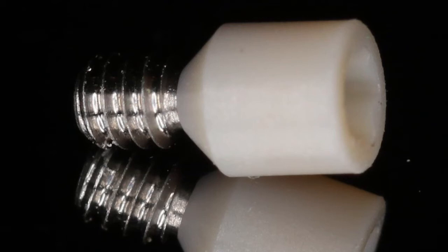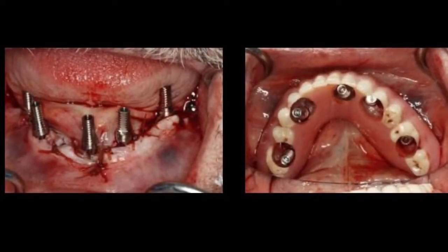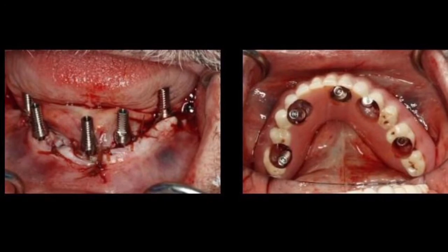This is the story of the separable fastener and how it came to be. It all started because I hated doing this to my denture — destroying a beautiful denture. But you had to do it because the temporary cylinders were so tall and you had to create those huge holes just to get access to them.